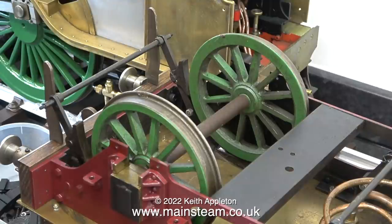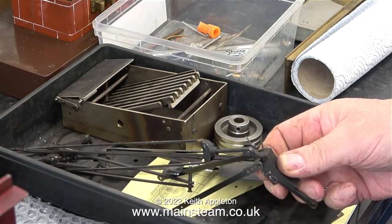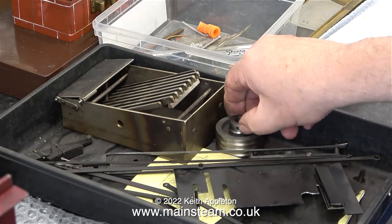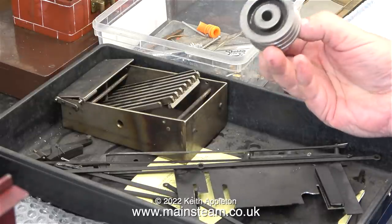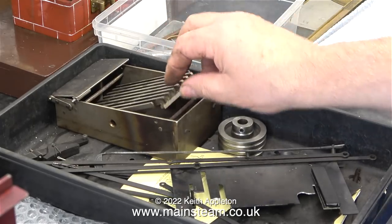Now the brake gear is free. You may be wondering why I'm going to all this trouble — I could paint the frames in situ, but that's not the way to do it. Here's my box of bits containing the rest of the brake gear off the engine, as well as a Stuart Victoria pulley — I'm not sure where that came from. In this clip you can also see the ashpan and grate assembly.